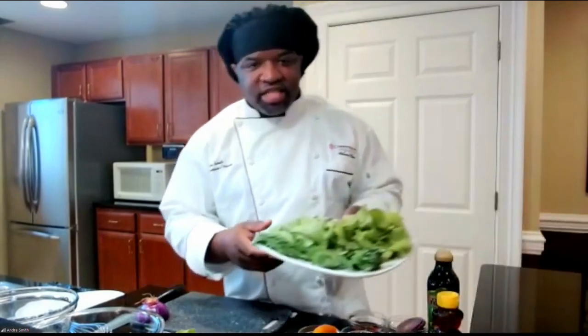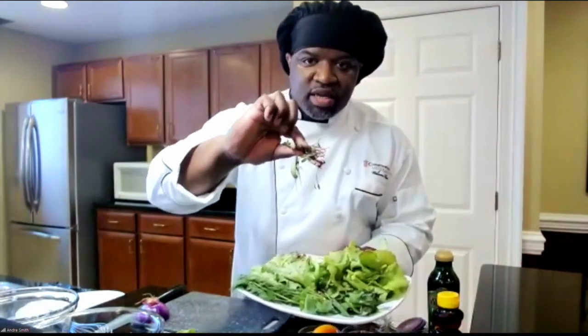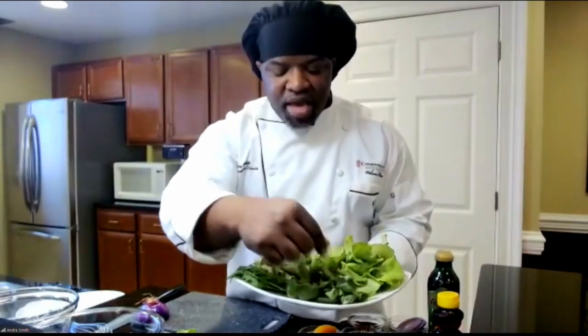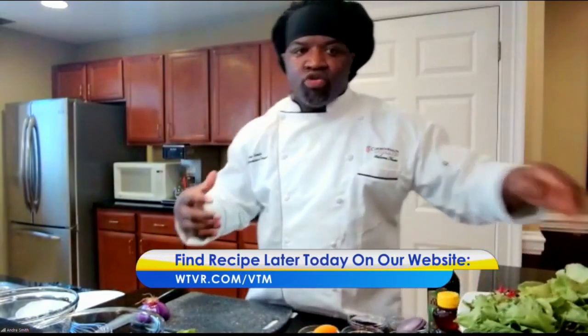Here at Commonwealth Senior Living, we pride ourselves on farm-to-table dining. We teamed up with Babylon Micro Farms, and we actually grow all of our lettuce in-house. Today I'm using red bib lettuce, iceberg lettuce, microgreens, Swiss chard, fresh basil, fresh mint, and fresh dill. We're going to incorporate all of this into this grilled peach salad.